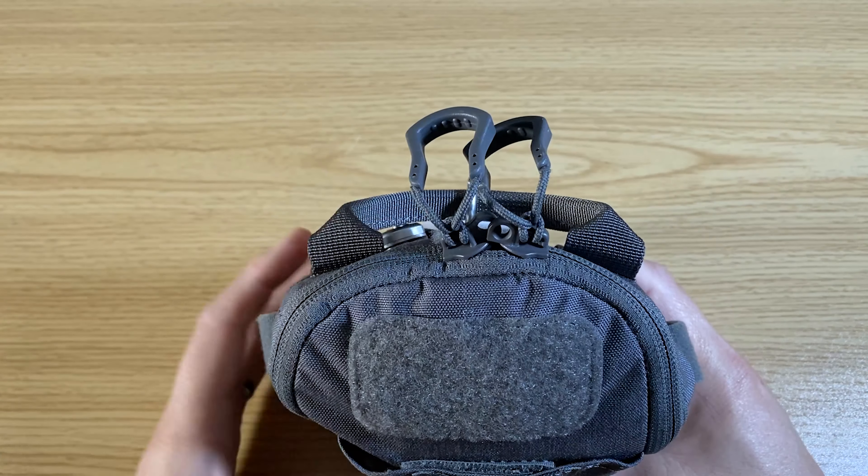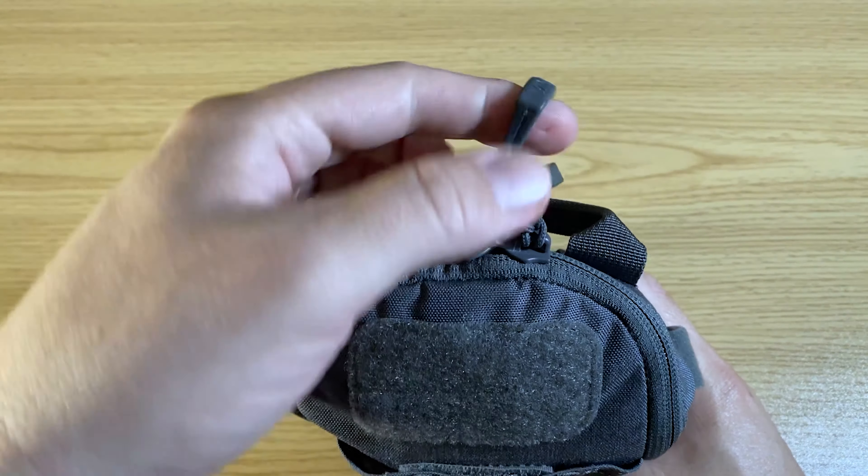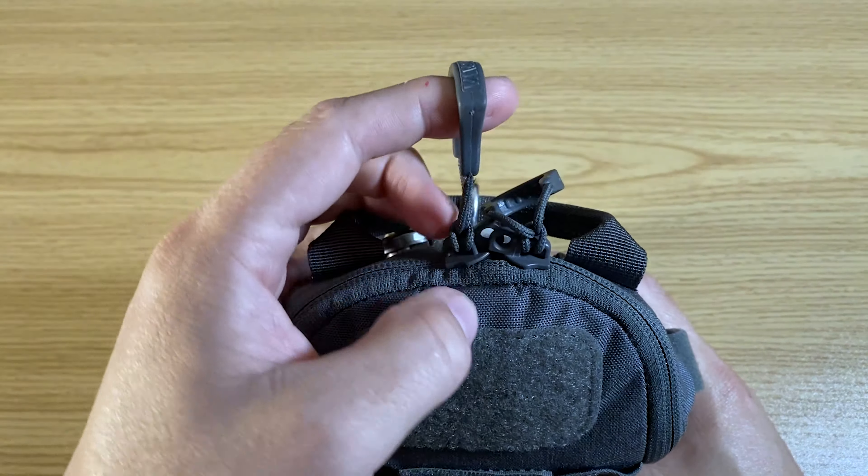What's up everybody and welcome to Northeast Preparedness and Outdoors. Today we're going to take a look at the VanQuest FTIM 5x7 Maximizer Pouch and what I carry in it.